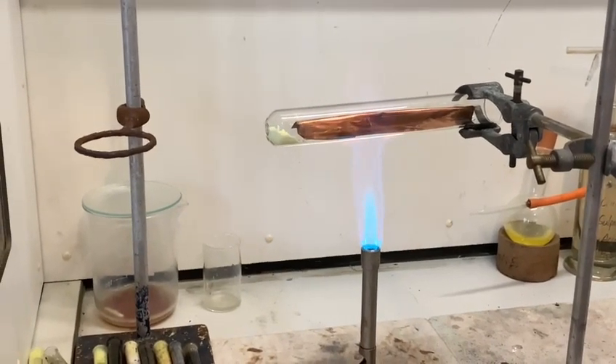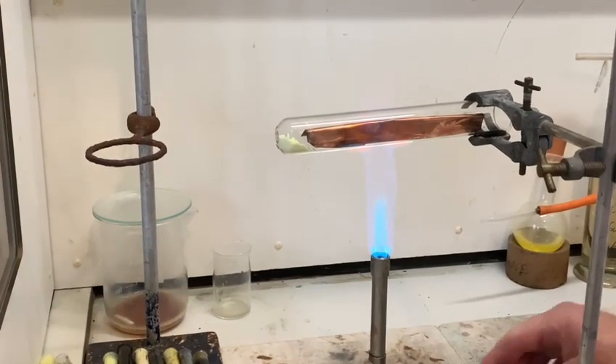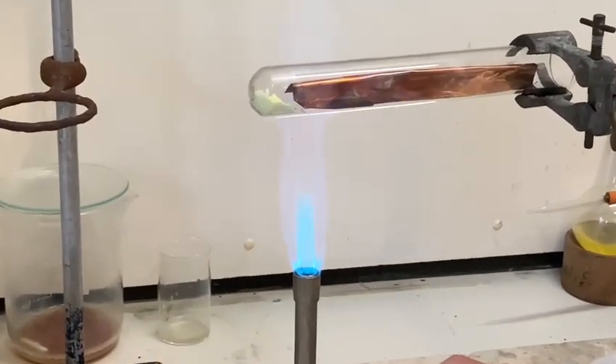We'll begin to see a little bit of change in the copper — tarnishing possibly due to oxidation. So we're just going to now start heating up the sulfur.